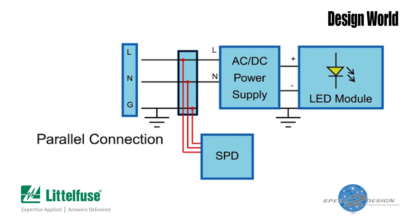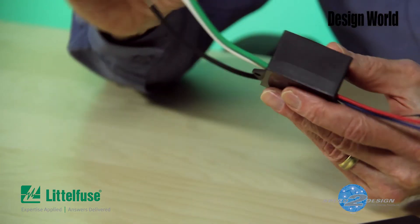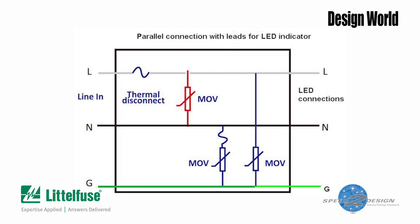But because the MOVs are across the power connections, not in series with them, there's a potential problem. Suppose there's a massive current surge and one of the thermal disconnects opens. In that case, you've lost surge protection because at least one of the MOVs has been disconnected. But with a basic three-leaded varistor module, there may be no outward indication that this has happened. So unless you disconnect the module and check it, you won't know that you've lost your surge protection. That's why some varistor modules include three additional terminals for connecting an LED indicator light. The light can be hooked up to indicate either that the surge module is still functioning, or that the module has been zapped and is no longer protecting against surges.